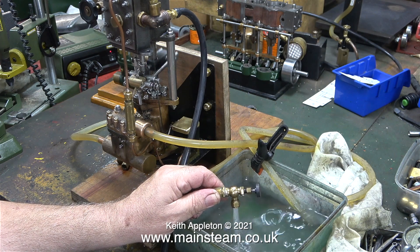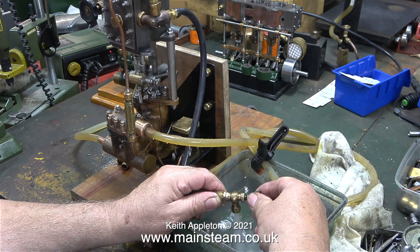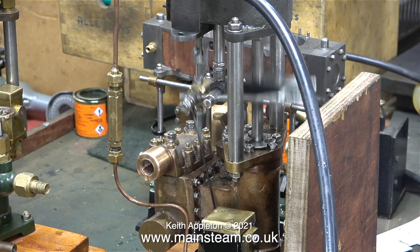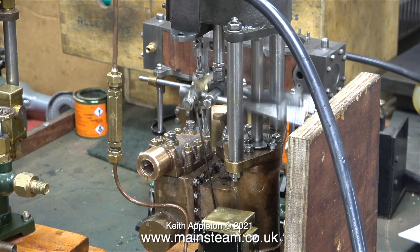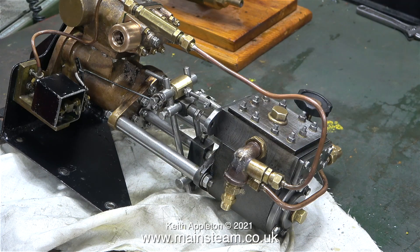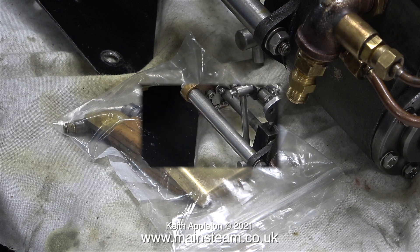I thought it would be a good idea to temporarily fit a tap on the end of the pipe so I didn't have to squeeze the pipe, but unfortunately when I closed the tap, the extreme water pressure just blew the pipe out of the water chest. All I need to do now is run the engine to drain the water out of the water chest, remove the pump from the wooden mounting I made, and lay it on its side so the mechanical lubricator drains. I've put the lid from the mechanical lubricator and one or two other bits and pieces that came with the pump in a plastic bag, and it's now ready to post back to the owner.